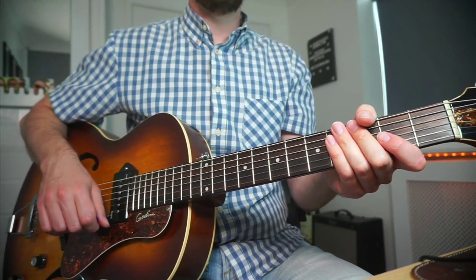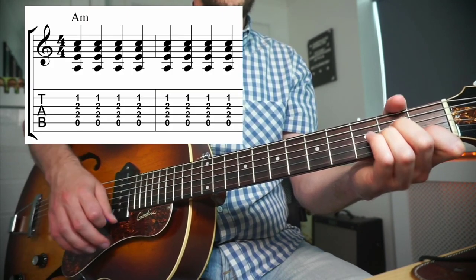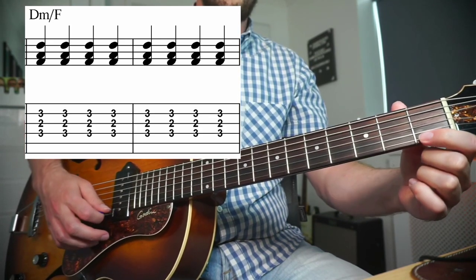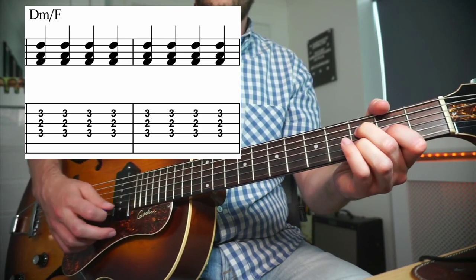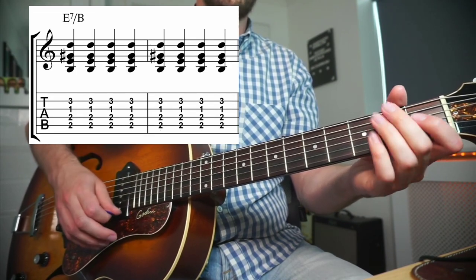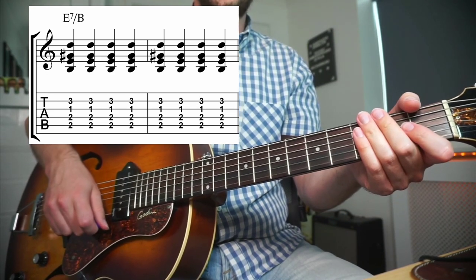The first version of Minor Swing uses three open position chords. We've got an open position A minor cowboy chord, a D minor triad — this is usually played like this but I like to get the third and move that to the D string for a cleaner sound — and the last chord is an E7. I only like to strum strings five to two here. I find that all six strings gets a little bit too jangly for gypsy jazz purposes.